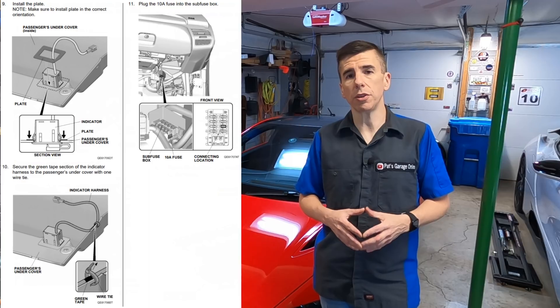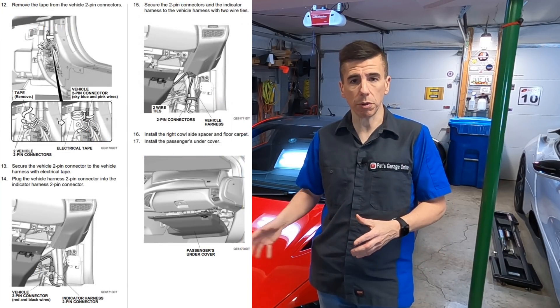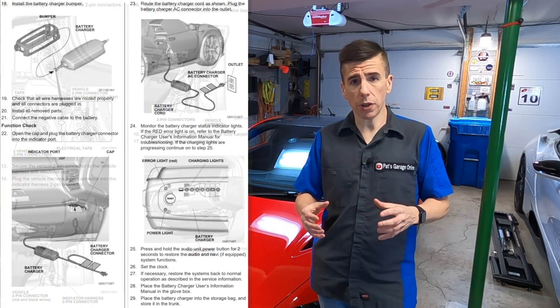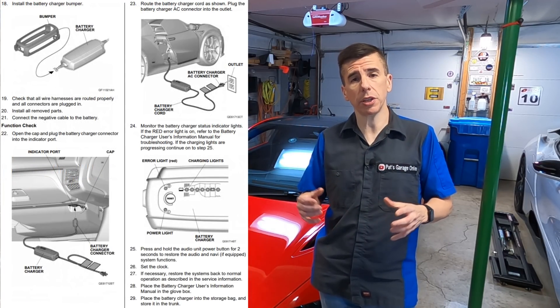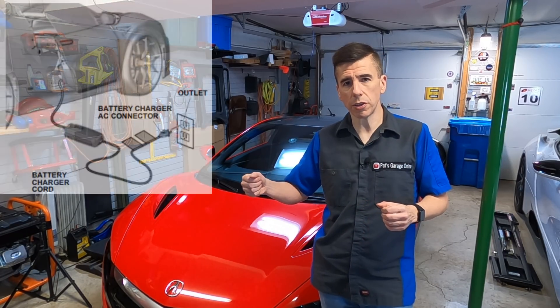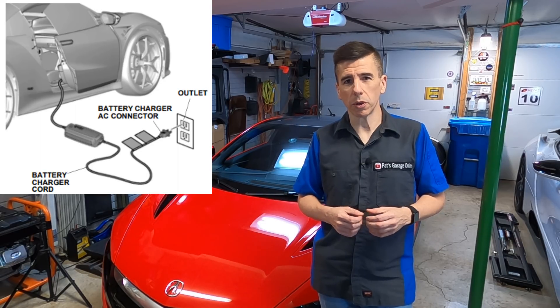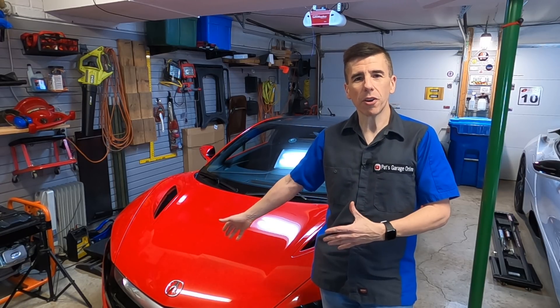That way, they can ensure that you don't damage your car. It does look like a simple process where you remove some panels, cut a hole, and install some wiring, and then you have the ability to plug the charger in. But interestingly enough, trickle charging this car using that method requires you to either shut the passenger door onto the cable or leave your window down.